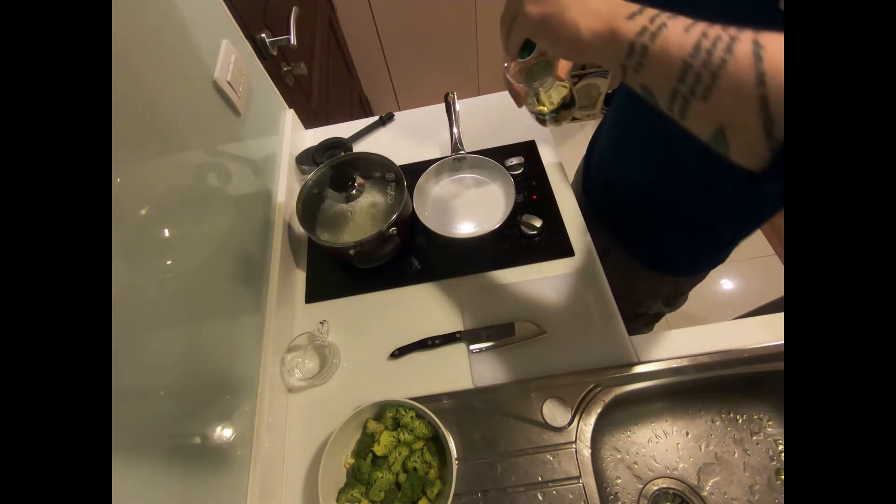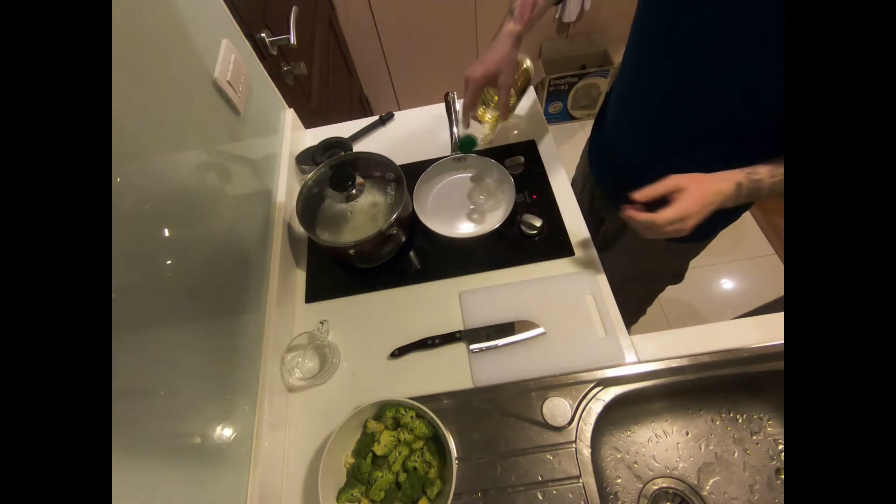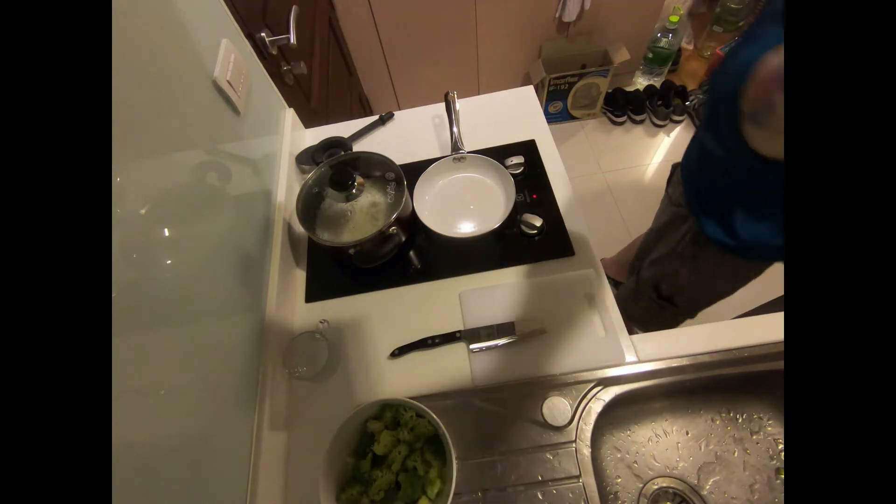We are going to start with the orange sauce. To begin, place one tablespoon of oil into a small or medium-sized saucepan. You can use vegetable oil, canola oil, or soybean oil — it doesn't matter. All of them will work.